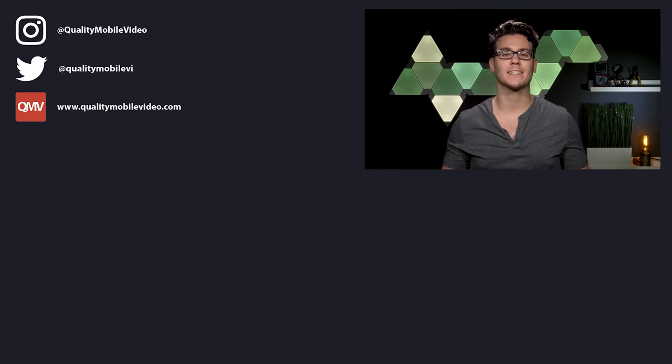If you enjoyed this video, go ahead and click the like button. If you hate it, click the dislike button. Subscribe to the channel if you're new, and thanks for watching.